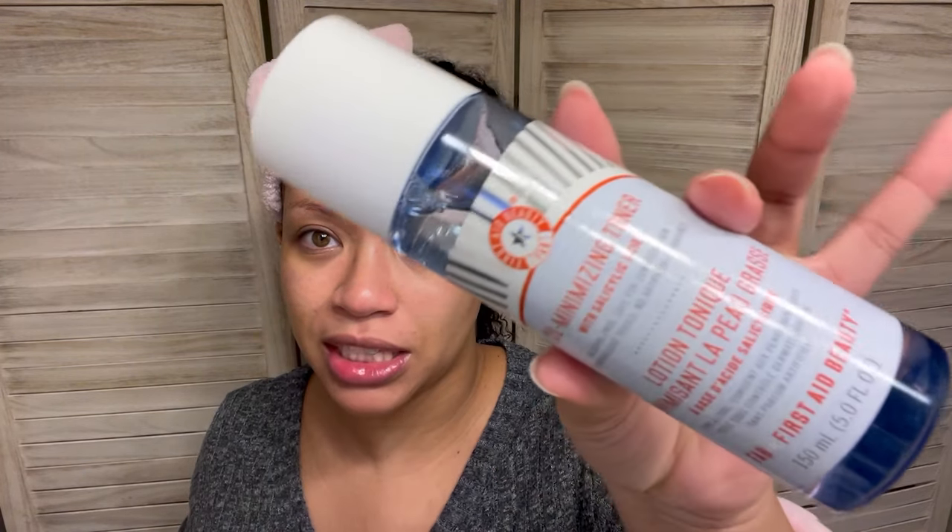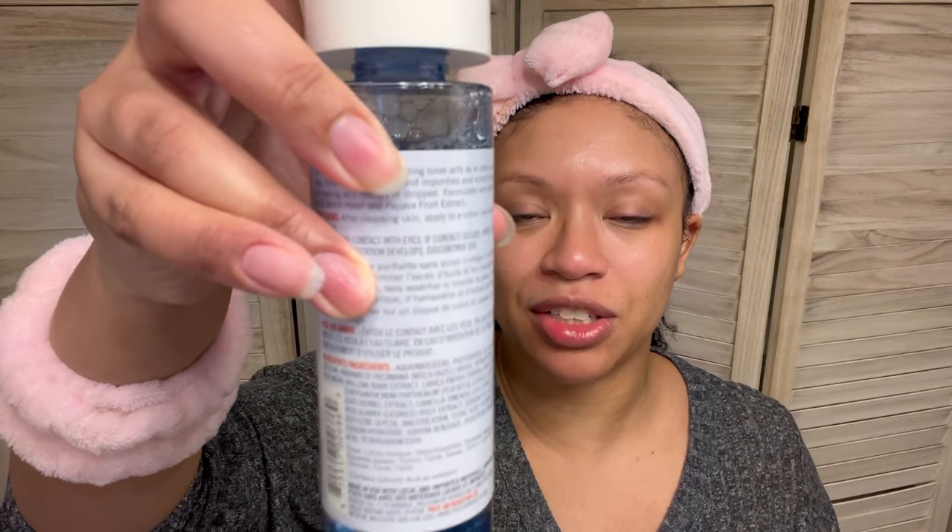Moving on — the next thing I'm going to go into is my one and only toner for now. I'm going to get more toners. We're going in with the First Aid Beauty Oil Minimizing Toner with Salicylic Acid. I've been using this pretty much every day and I like it. This big old thing is going to last me for a very long time because I've been using it like every day and I haven't even scratched the surface — haven't even gotten down to the label. I'm just going to put this in my hands because I'm cheap and I don't have cotton pads.